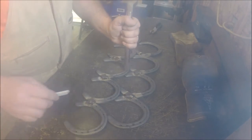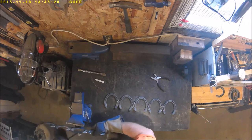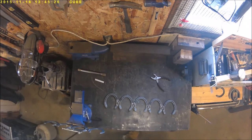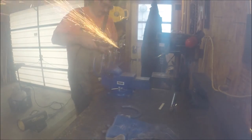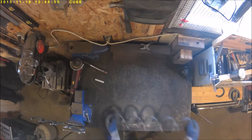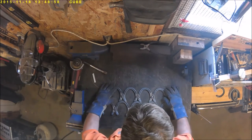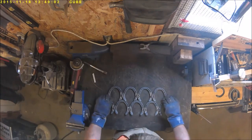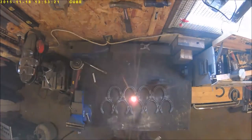Hold everything in place, take your trusty chalk and mark cut lines on the tips of the horseshoes. Stick them in the vise, get out your trusty four-and-a-half-inch grinder with a cutoff wheel, and cut the marks that you made. Lay them back down — look how nice they fit together — and weld them all together. I made a mistake here: weld the outside two first and then work your way to the middle.